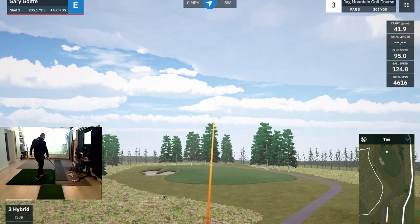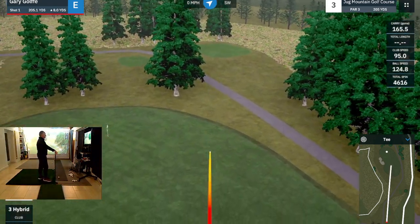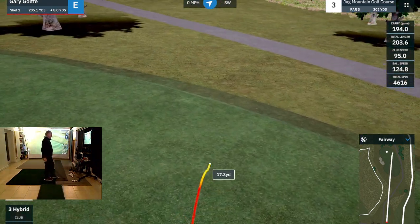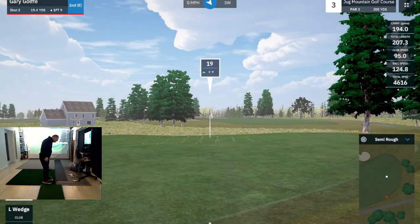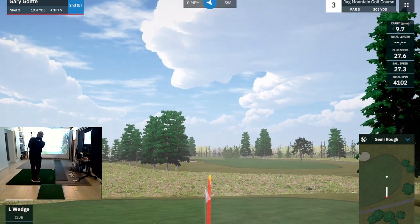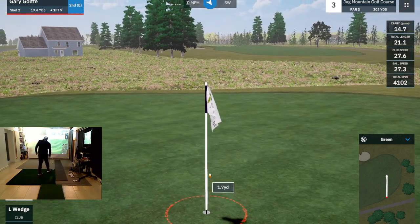That's a little bit right. You can always tell. Good hit though. That's it — has to go. Nearly. Nearly.